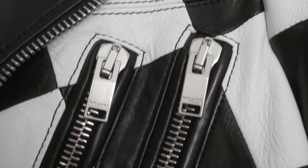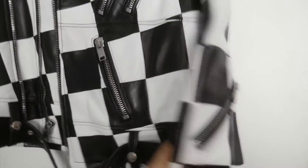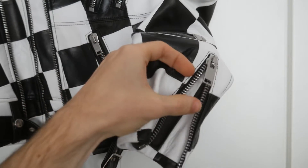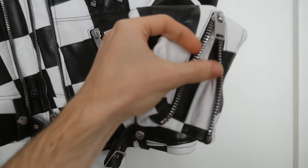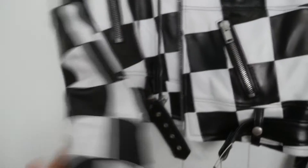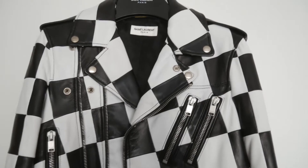As you can see, here's the multi-zipper design of the jacket. Every zip is engraved with the Saint Laurent branding. In this piece there are a total of 4 zippers on the front, 2 on the sleeve, and this lumbar pocket. This is the usual zipper at the end of the sleeves on biker jackets. I find it really cool that in the middle there is exactly the split of the checkers — a little nice touch. Another zipper here obviously, and there are 2 additional zippers on the back when we turn the jacket.